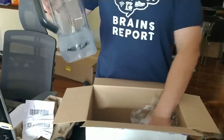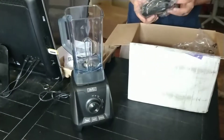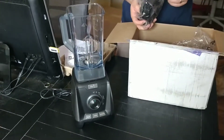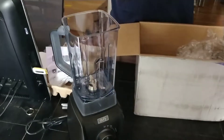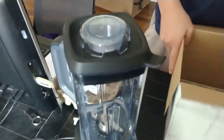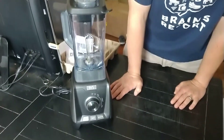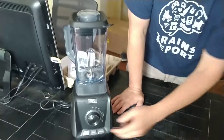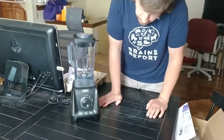We've got our BPA free jar here — a little bit smaller than I'm used to with the Vitamix, which is 64 ounces, about 14 ounces bigger, but I don't use all 64 ounces that often. And this little lid fits on there nice. That's everything in the box, and it looks pretty attractive — I like how simple it looks. It looks like you can do all sorts of gradations from low to high, which is pretty neat.